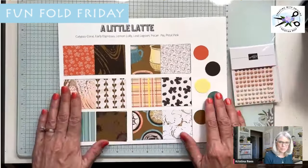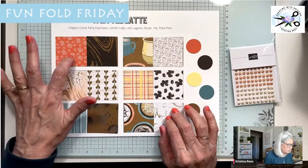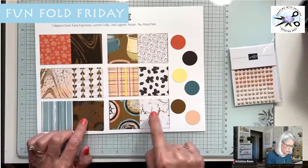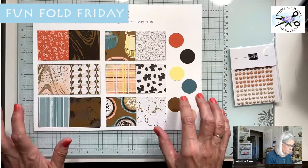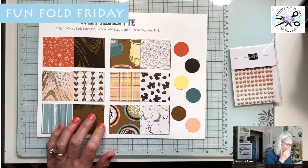Here is the paper. Isn't this cute? I love the color scheme: Calypso Coral, Early Espresso, Lemon Lolly, Lost Lagoon, Pecan Pie, and Petal Pink. One side has designs and the other side is more generic. You have little coffee beans, the latte design, coffee splatters, coffee cup rings, and these coffee mugs here can actually be cut out with the dies. And then this plaid — I just love plaid — it incorporates all the colors and it's really pretty.